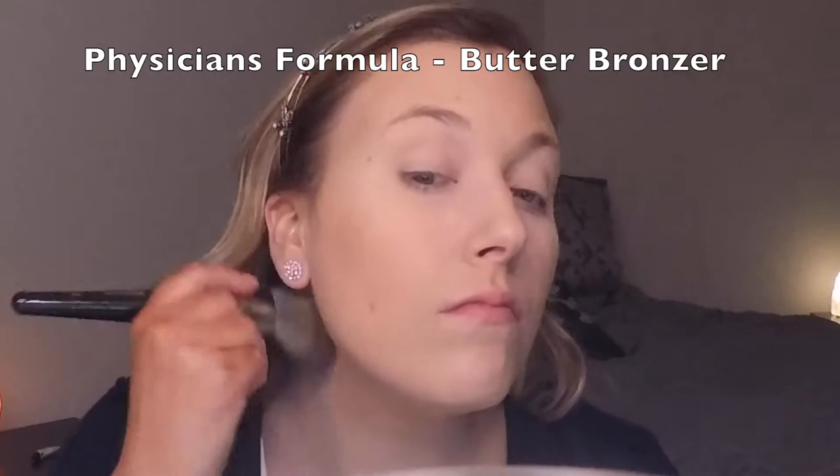Then I'm just blending that all in with the Japonesque sponge. Next I'm setting all of that with the RCMA No Color Powder — this will help to prevent creasing and keep my concealer in place all day. I'm also bringing this onto the eyelids as an eyeshadow base, and I just like to dust this over the face lightly. I don't really like to bake because I do have dry skin, so that seems to emphasize the dryness.